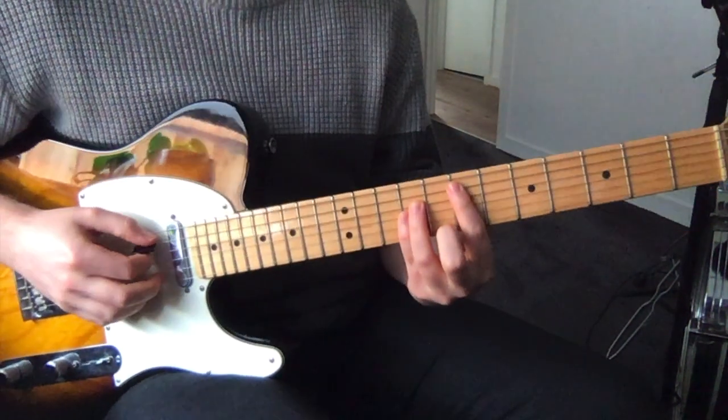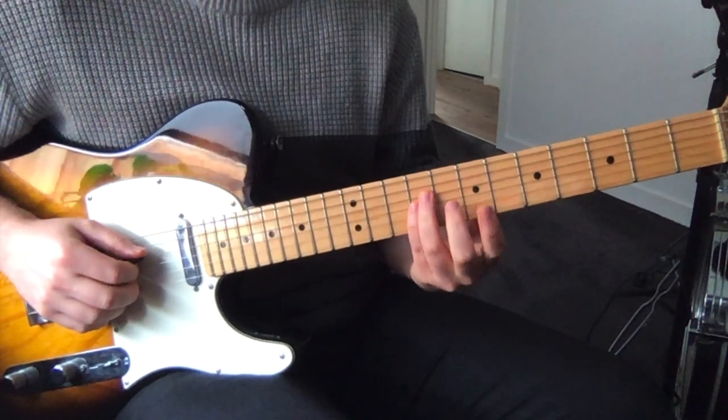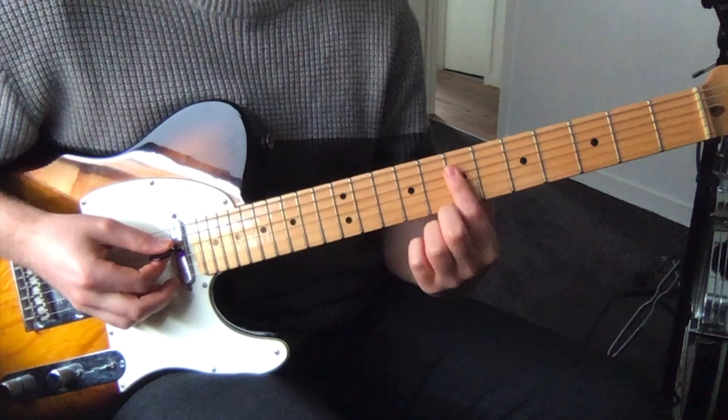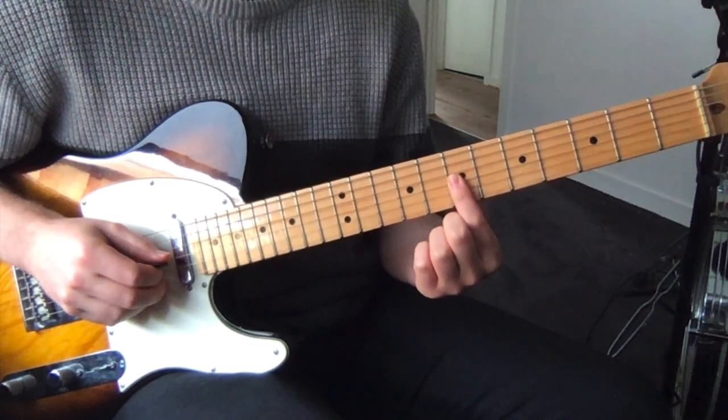Then you've got a power chord here, so 7th fret on the A string and then 9th on the D and G and we play that twice, and then we just play D string 7 and G string 7.